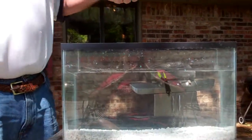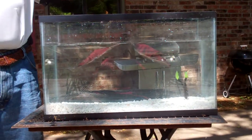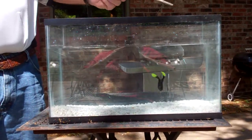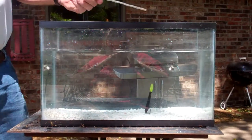This is great for finesse dock fishing — that's going to be good. Now, watch this. Look at those legs. You can rig these with a football head jig.